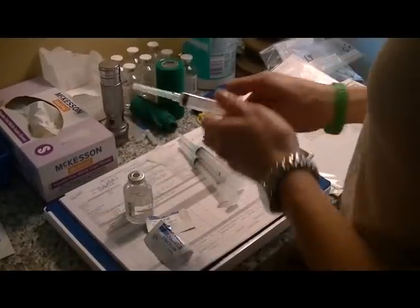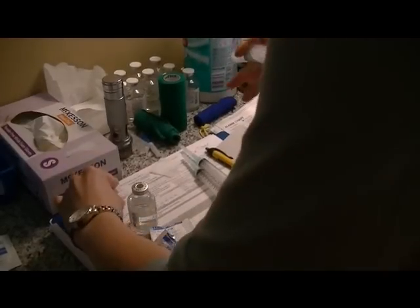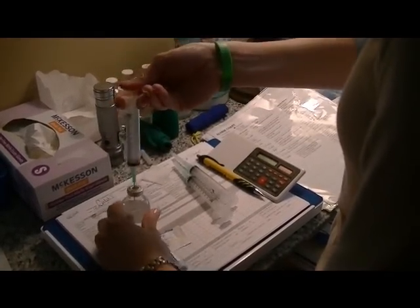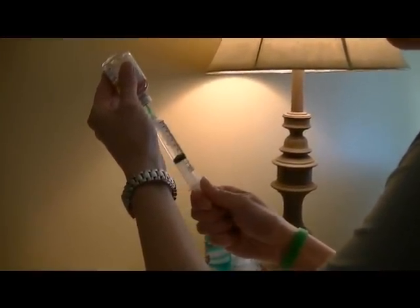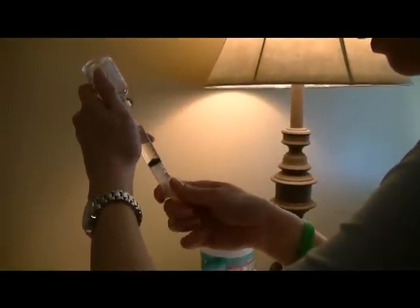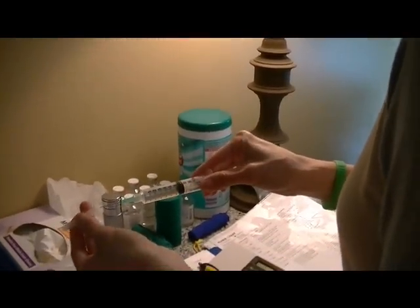Now we're going to draw up the heparin that we use to help so that he doesn't clot while he's on the machine. We're just going to draw it up, get all the bubbles out, and put it over here.